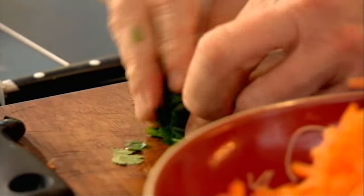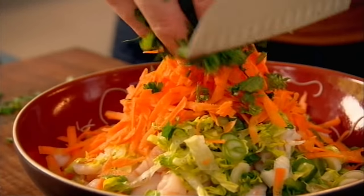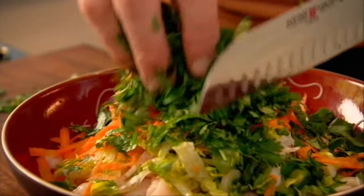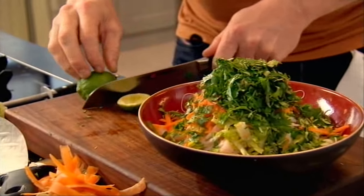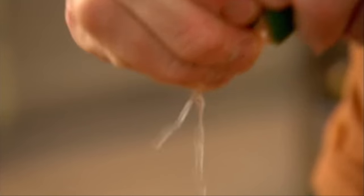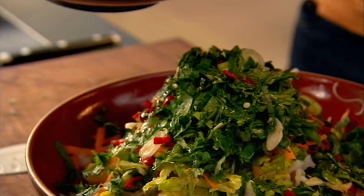Now, fresh mint, fresh basil, and fresh coriander — together it sounds a little bit bizarre, but it tastes amazing. Don't hold back with the herbs; they'll really help make the filling vibrant, fresh, and aromatic. Finally, a touch of lime — just squeeze that fresh lime juice over. A couple of tablespoons of your dipping sauce, but don't put too much in as it makes the filling too wet. Just give that a really good mix.